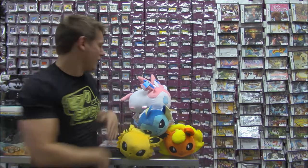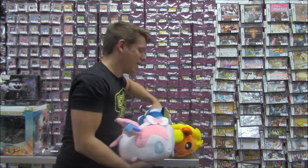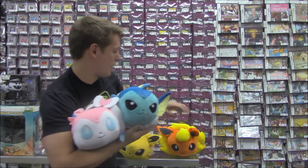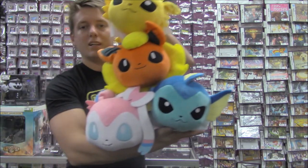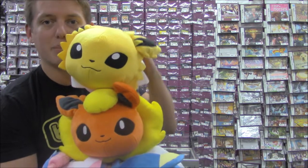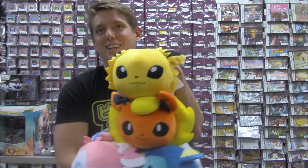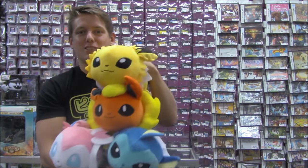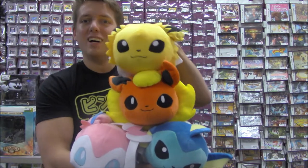And speaking of cute and popular, I have Disney Tsum Tsum style Eevee evolutions like Vaporeon, Sylveon, Flareon, and Jolteon. This is the continuing set. Previously we also had Leafeon and the Psychic one and Growlithe and Arcanine and all sorts of stuff. But this is the newest set of the Tsum Tsum style Eevees. More coming soon, I'm sure.